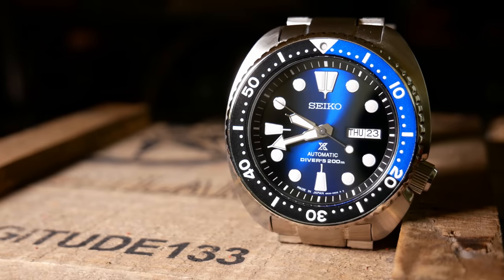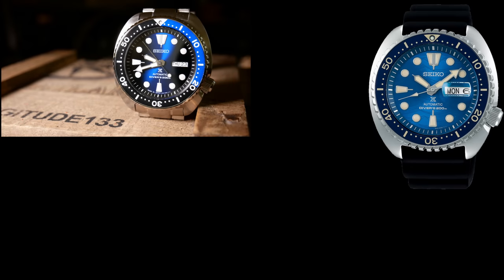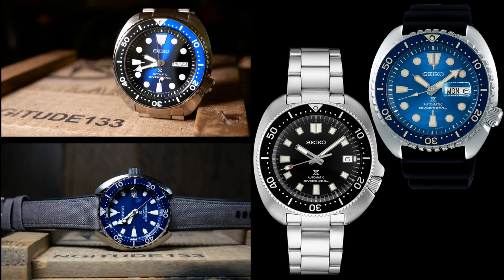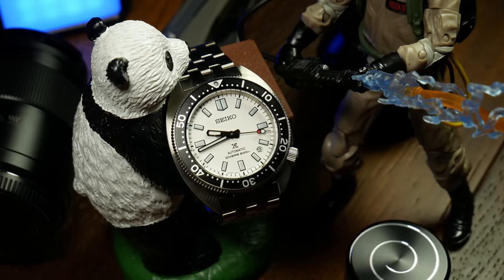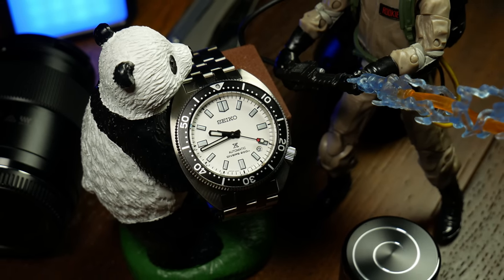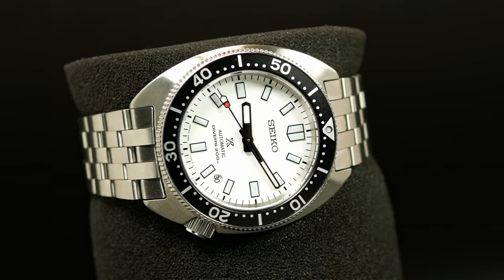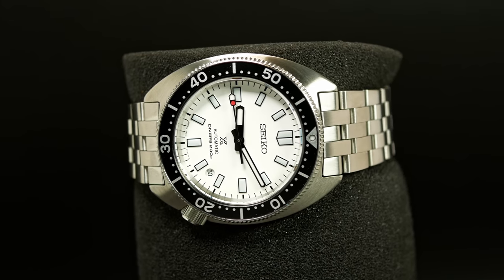These days, there are a heck of a lot of turtles out there, and I'm not even talking about the clones — I'm talking actual Seiko turtles. You've got your regular classic turtles, then the upgraded king turtles, the more premium Willards, and if you happen to live in Japan, there's always the smaller mini turtles. And then you have this: the SPB-313, one of Seiko's newest additions to the aquarium — one of the new slim turtles, which may actually be the best turtle out there, as it seems to combine the classic design of the regular turtles with premium features of the Willard, all in a case that's actually smaller than the minis.